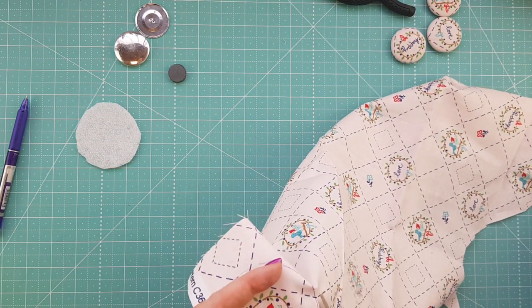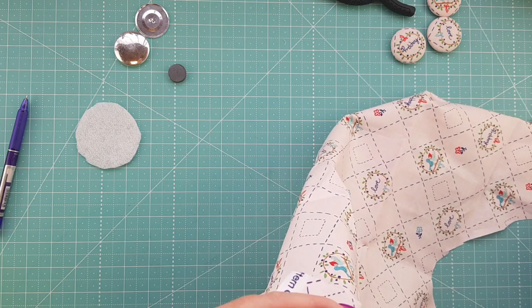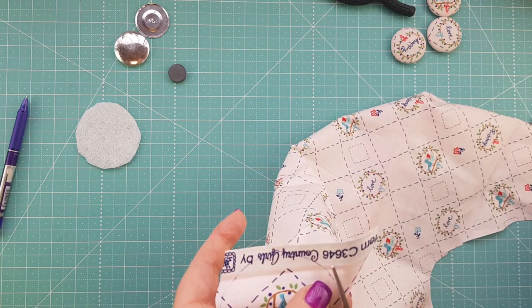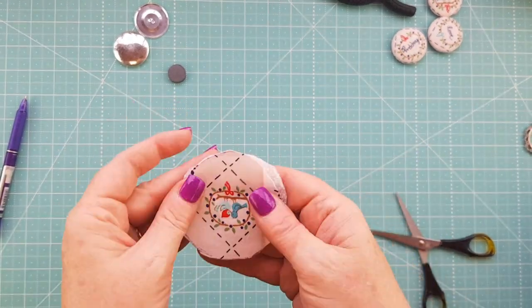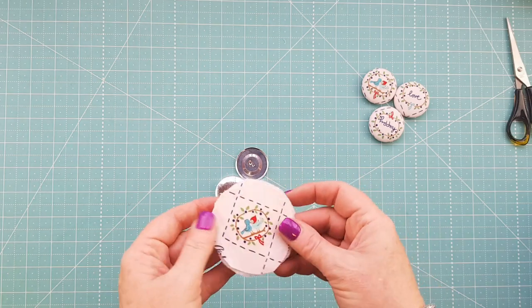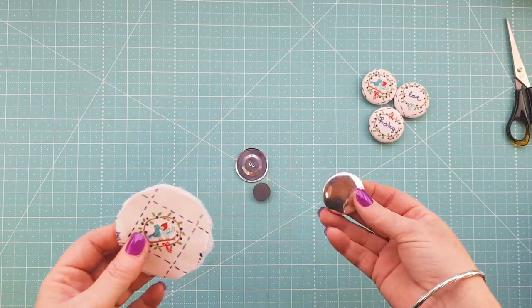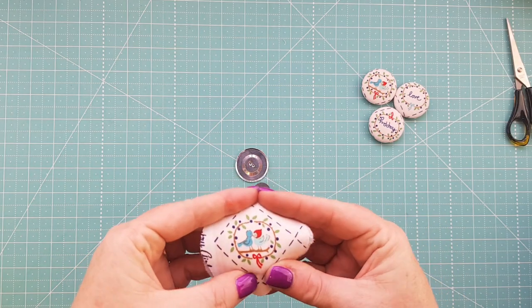Make a circle around the edge of your template on your fabric and also on your fusible fleece, then cut those out and fuse them together. They don't have to be perfect because everything gets tucked into the back of the button and you won't even see it. Just cut around that circle — don't stress too much if it's not perfectly straight. Now I'm just going to head over to the ironing board and fuse this down.